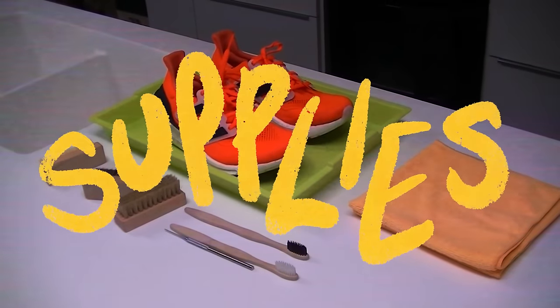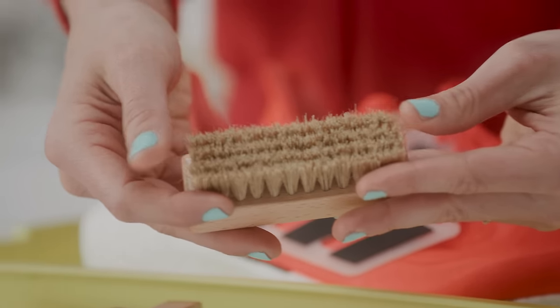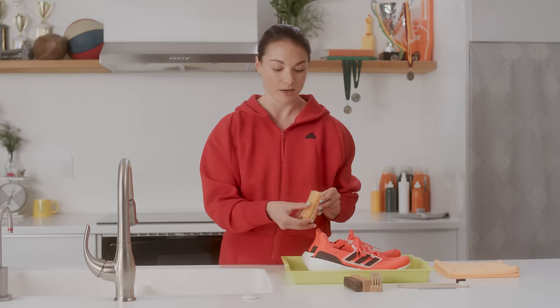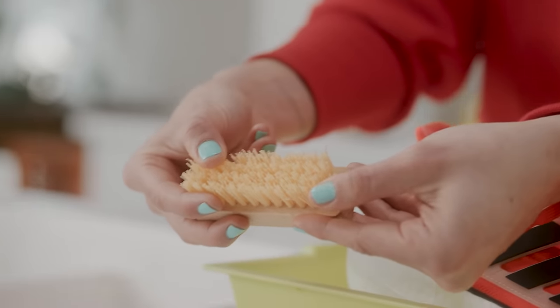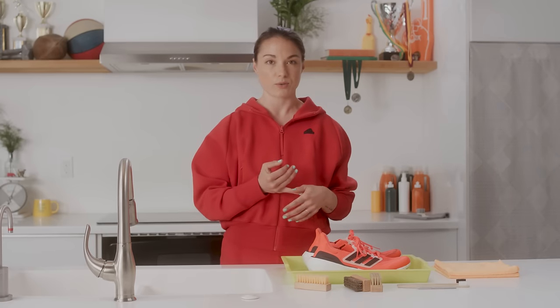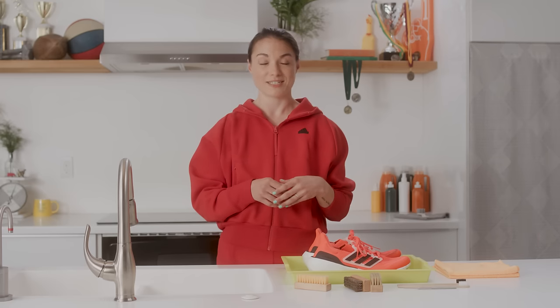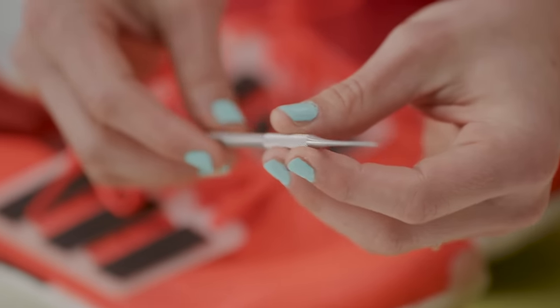We're gonna go over how to get your dirty running shoes clean again. You're going to want to get all of your supplies in one place. You're gonna need a couple of different brushes — a softer bristle brush and also something harder, a little bit rougher, to get some of the dirt off the bottom of the shoe. You could also use old toothbrushes or other brushes you have on hand. A dirt pick will be super handy to get the dirt out of the bottom of the shoe.